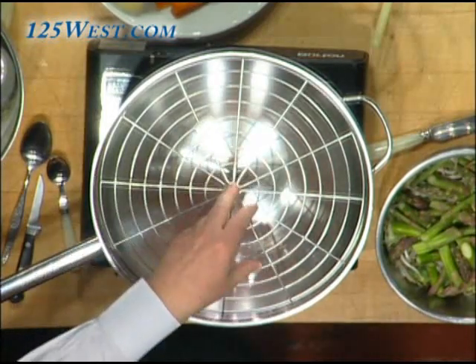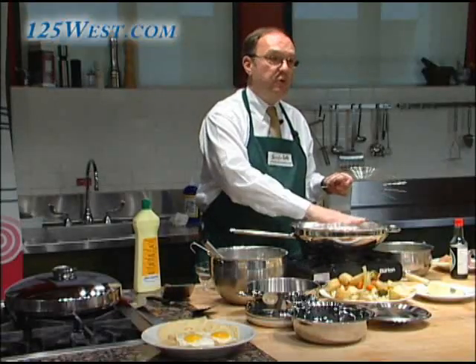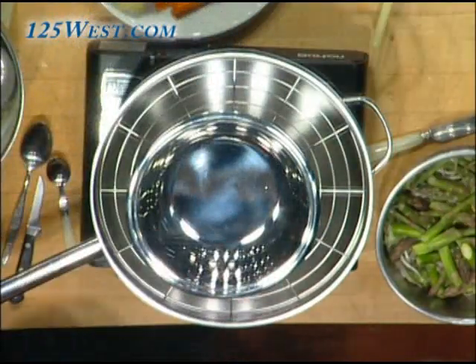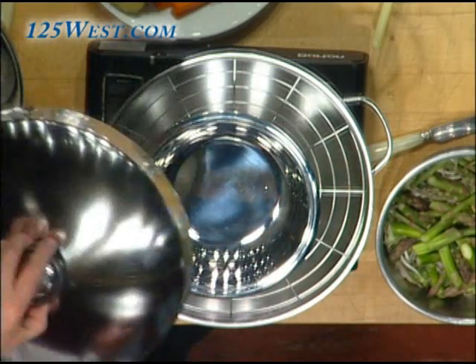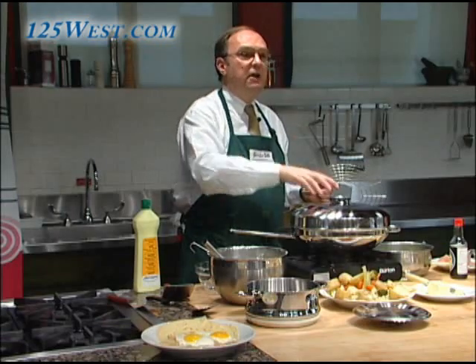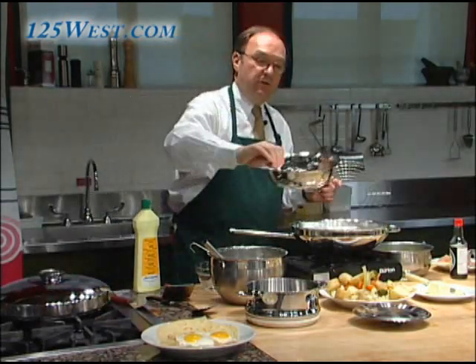You can really use it for steaming. You put two quarters of water underneath to make steam, and on top you put your fish or your vegetables. You can steam your vegetables and you have more than enough room — even with a vegetable dish it can go underneath. We have like five inches of space underneath so you can do a lot of things.